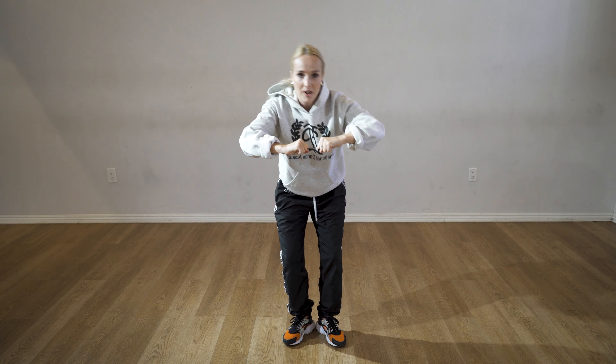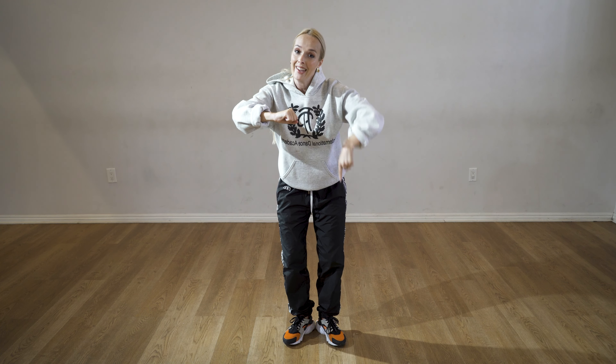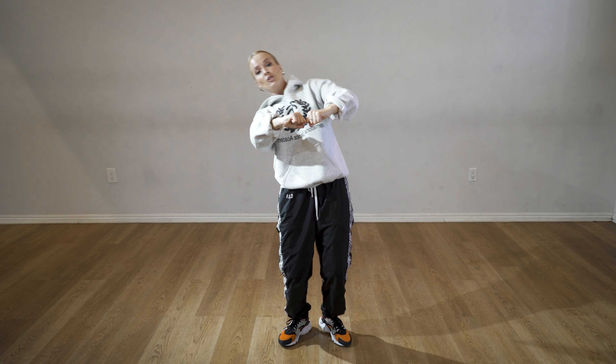My arms are going to go up on eight, like you are bringing something really heavy up. Not from here. You're going to go down on one, back to plie. Then you're going to go around from right to left with your body. But my legs are going to go right, left, right. A little bit like this.